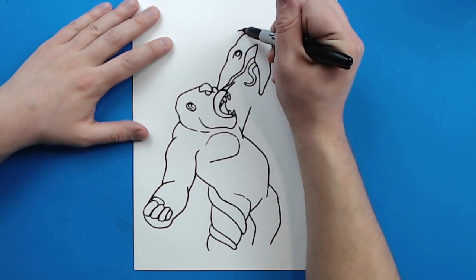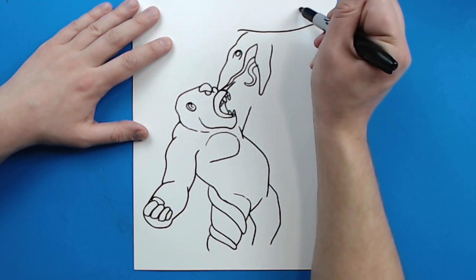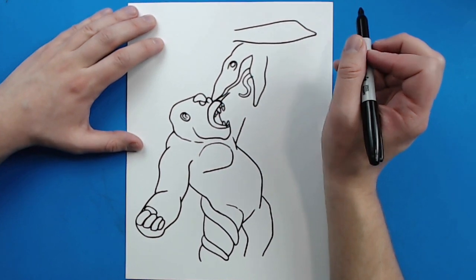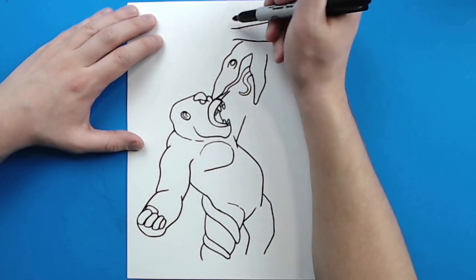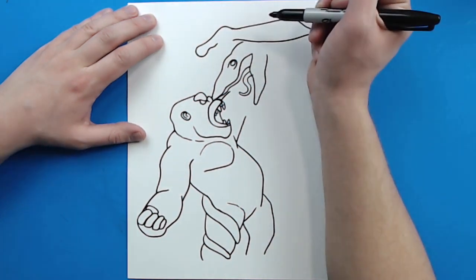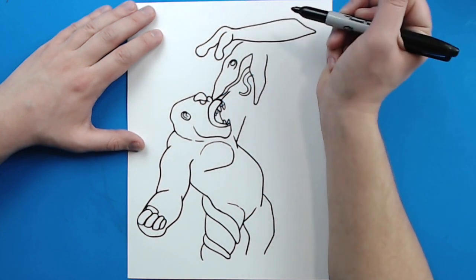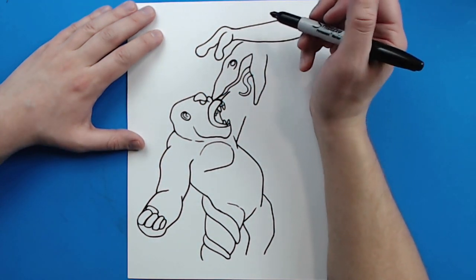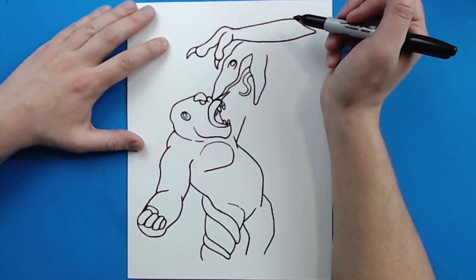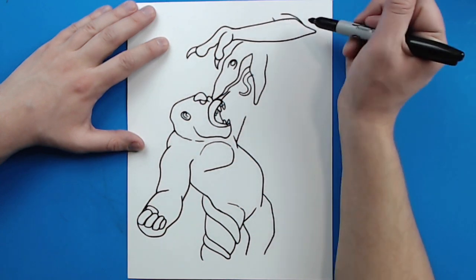Now starting right here I'm going to draw a line that curves right along here, comes to here, and then goes up and curves back to here for the arm. Then I'm going to draw a line that curves up and then goes down and curves into one of the fingers. Then I'm going to start here and draw another little finger that curves back up here. I'm going to put a big claw on the end of each one. Then right up here I'm going to draw a little line here and a little line here just to show where the arm is.